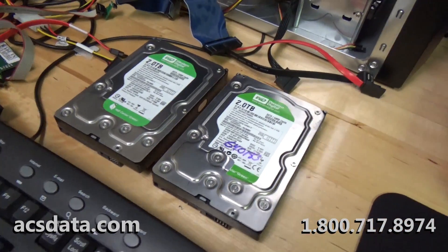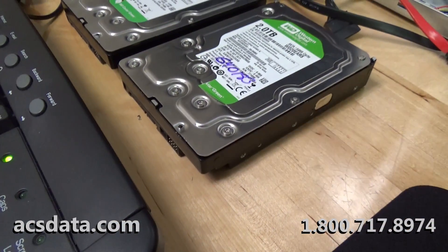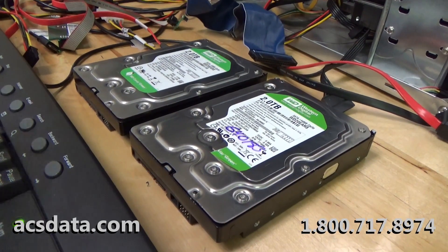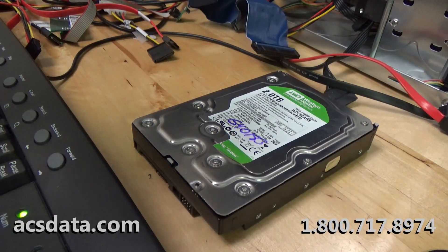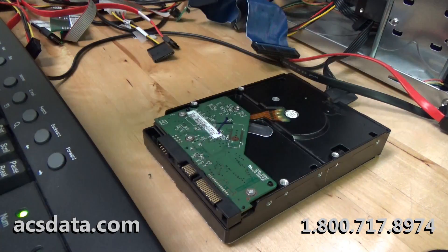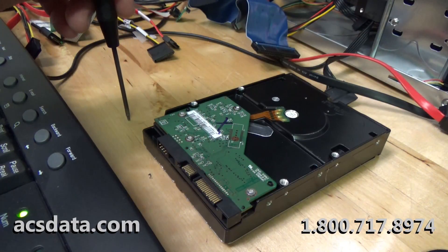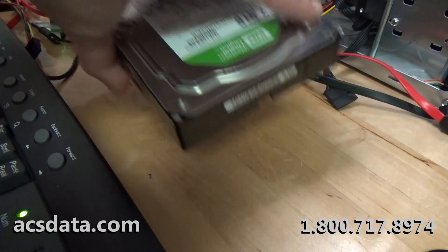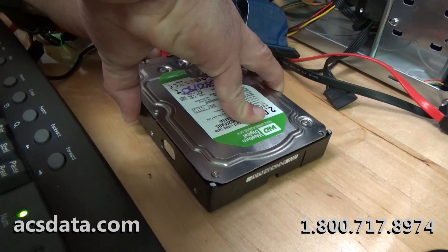I'm going to show you what this drive is actually doing and what happens if we try to use the same controller board on another drive. I'll set my camera here, move the parts drive out of the way, remove the controller board from this drive, and put it onto our parts drive to show you that it works. But first, I should connect this and show you that it does nothing when powered up.